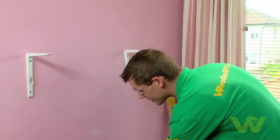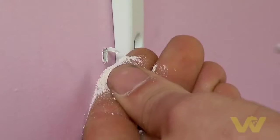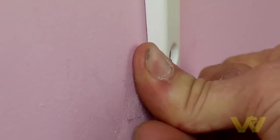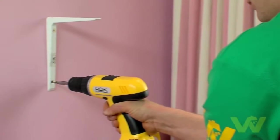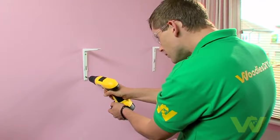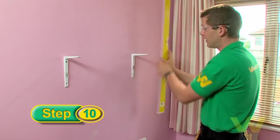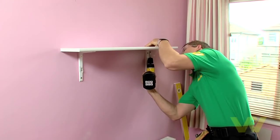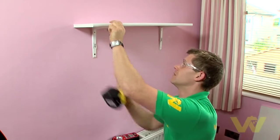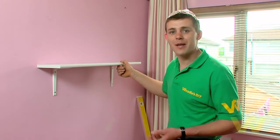Once you're happy everything is level and in line, mark, drill, and fix your second fixings. By moving the second bracket to one side, you can easily drill the second hole. Once we have the second bracket in place, do one final check with the level to make sure nothing has moved. Now we're ready to put the shelf into place — using a 16mm screw, firmly secure the shelf to the brackets.